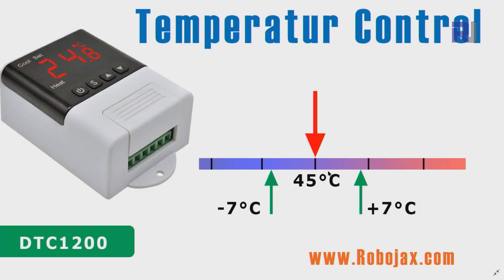With this device you can control two separate devices — one for heating and one for cooling. For example, you set the temperature at 45 degrees Celsius and a tolerance of 7 degrees. If the temperature rises 7 degrees above 45 to 52, the cooler starts. If it drops 7 degrees below 45 to 38, the heater turns on. Otherwise the temperature stays within range.